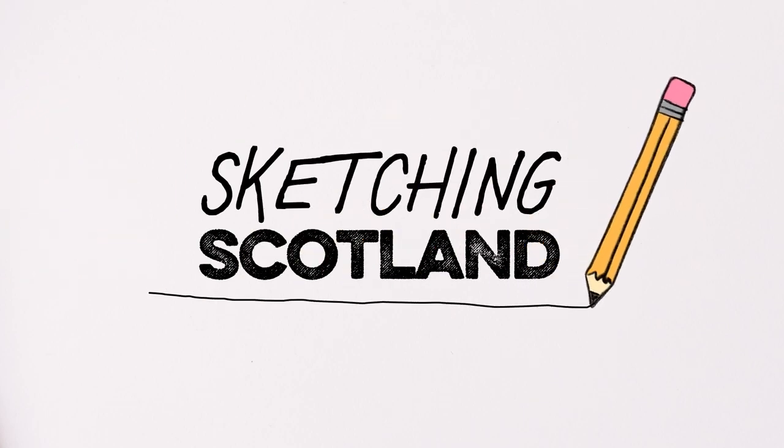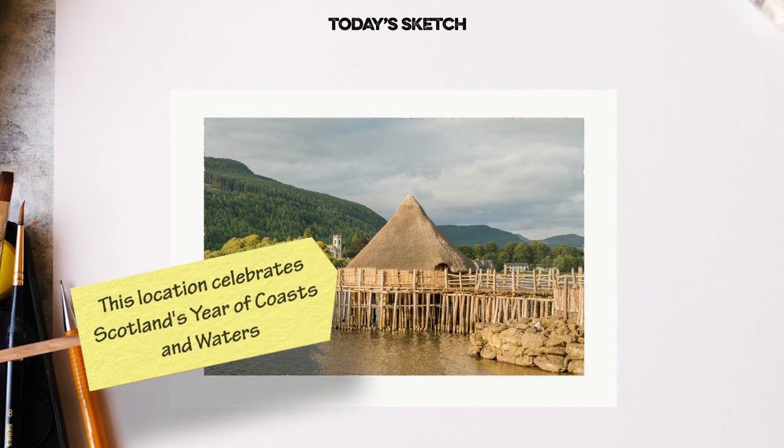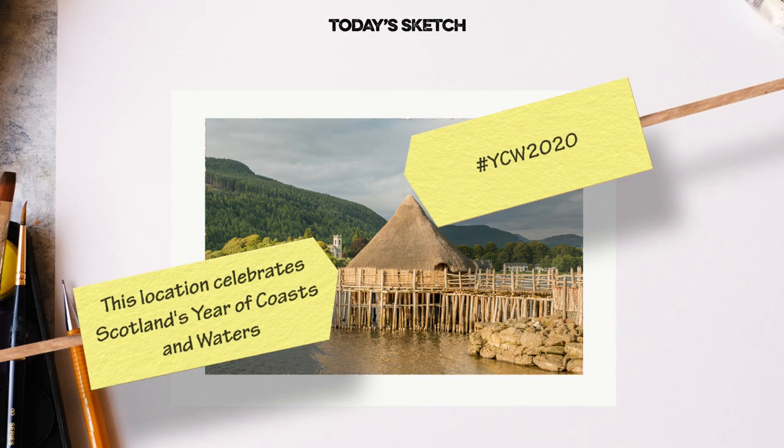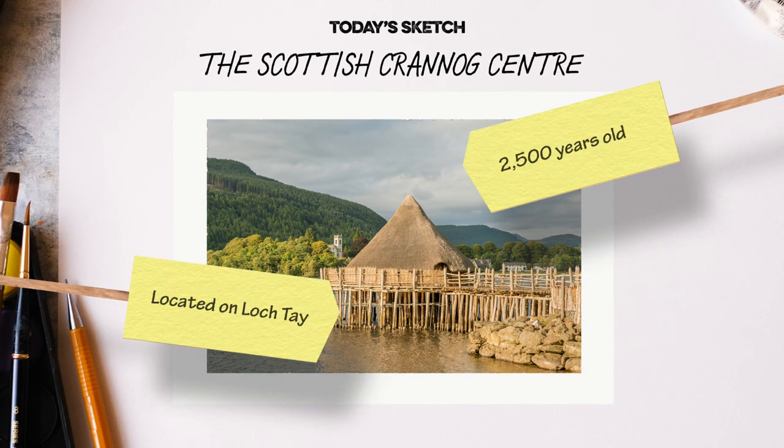Welcome to Sketching Scotland, a series of tutorials to help you draw our beautiful country. For this drawing, we're going back two and a half thousand years. We're drawing a reconstructed artificial island at the Scottish Crannog Centre in Loch Tay.